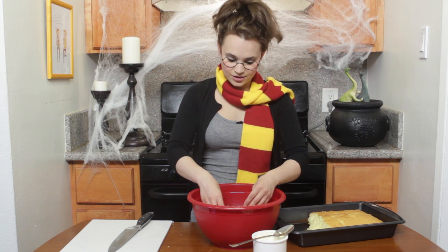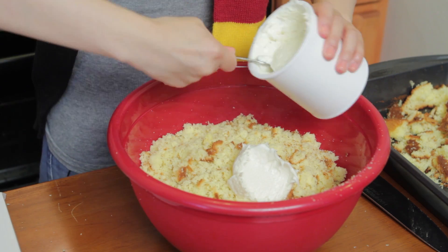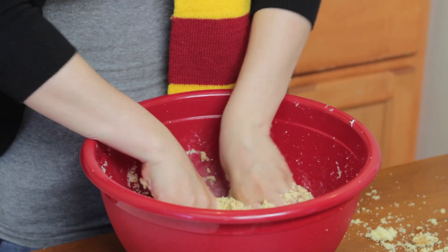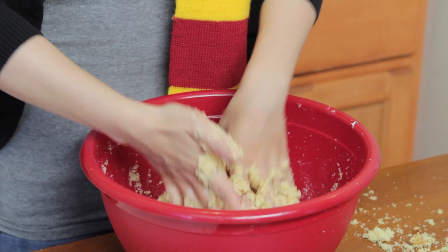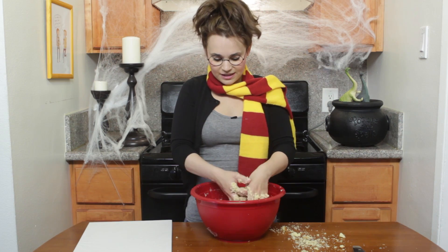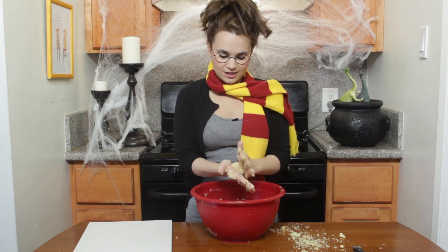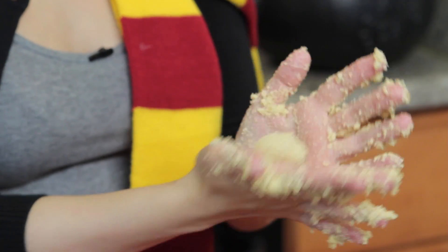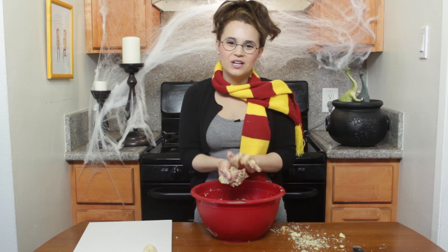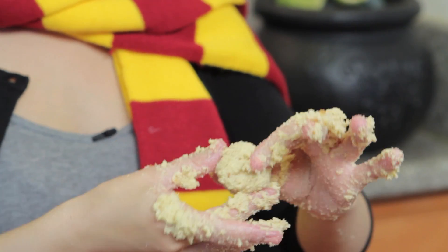The ratio that I like to use is 1 box cake to 1 little tub of frosting. Now you're just gonna take your hands and get in there and get messy, and massage everything together so it's 1 consistency — looks a little like this, just for a reference, nice and sticky. Take a little bit and roll little balls, then put them on wax paper. They don't have to be perfect circles, because after you put them in the freezer you can kind of reshape them to be perfect, but get them into that general circle shape.